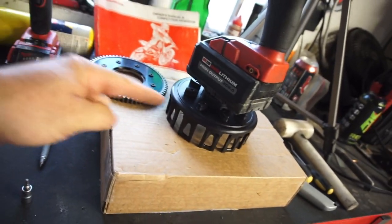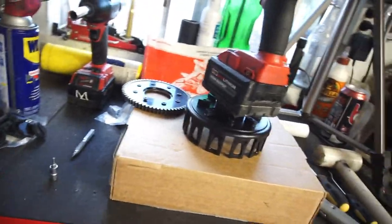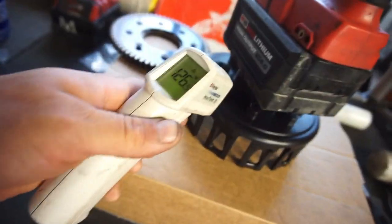Alright guys, welcome back - Half Fast 719. While I'm waiting for that to cool, because it's still pretty hot, I've got a temp gun somewhere. Still a hundred and some degrees.